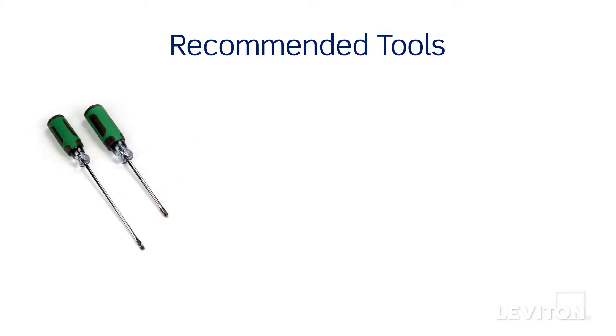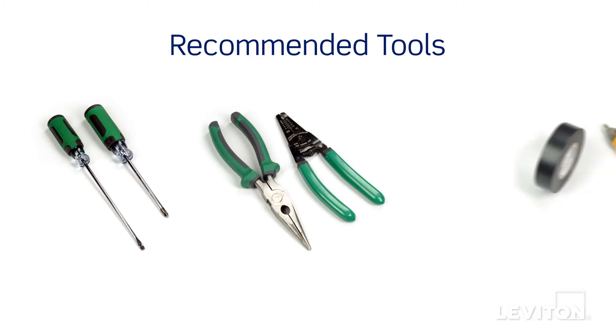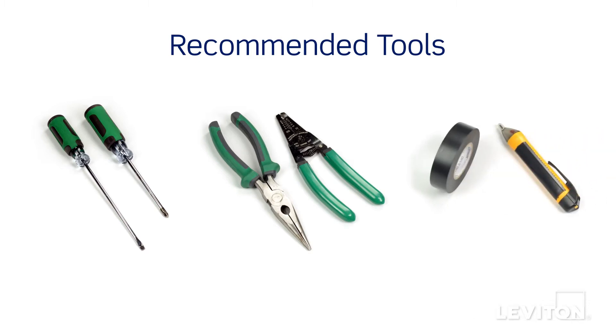Have the following tools on hand: a flathead screwdriver, a Phillips head screwdriver, electrician's pliers, a wire stripper, electrical tape, a handheld voltage tester, and properly sized wire connectors.